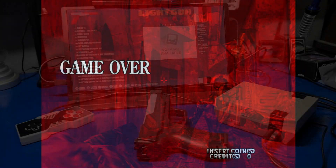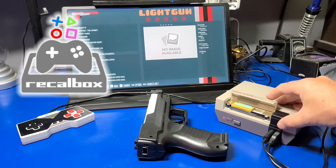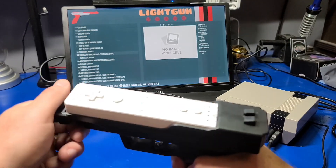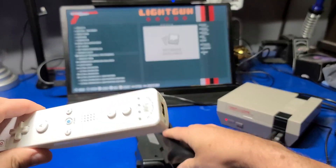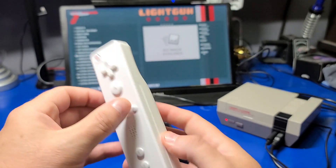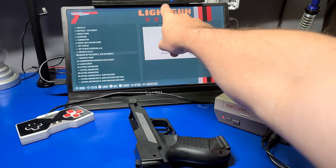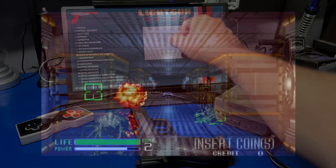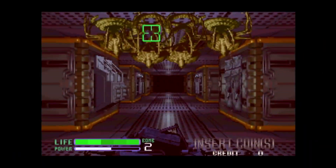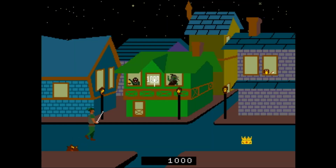Looks like it's game over. That brings us to the end of another video. I hope you enjoyed this look at Recalbox 7.2.1 Reloaded on the Raspberry Pi 4 with light gun support. If you are interested in setting up a light gun on your Raspberry Pi, Recalbox is without a doubt the quickest and easiest way to go. The games play well and you'll really appreciate the pre-sorted light gun games list and the zero configuration aspect of it.